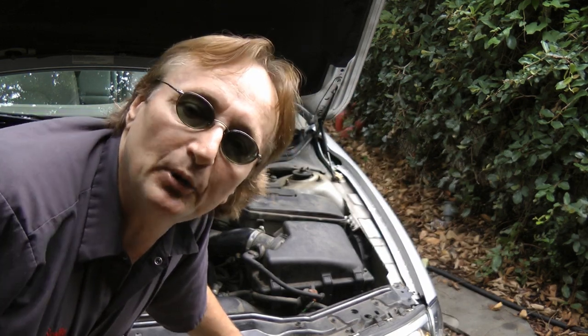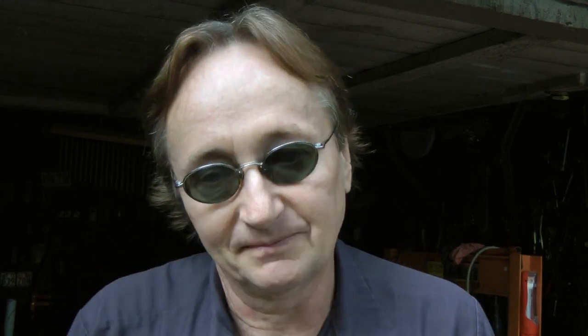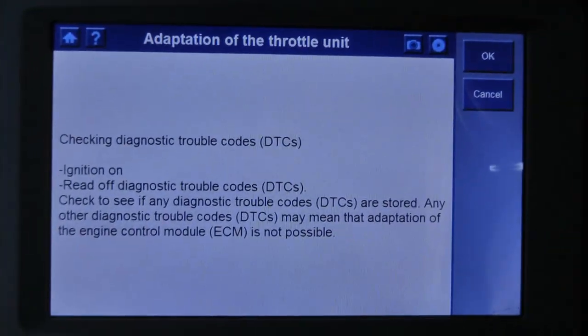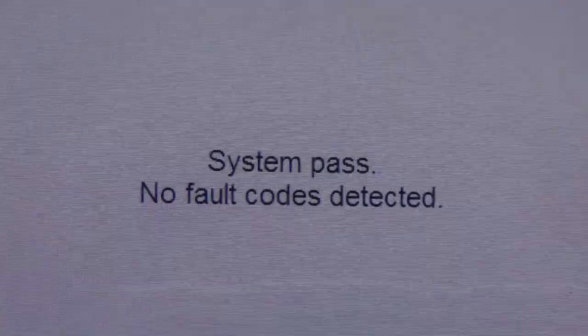Of course, it's not going to be that simple — it also has to be reprogrammed on these Volvos, which requires another fancy scan tool. Needless to say, they don't want other people working on their cars, including you as the owner. You have to do this adaptation of the throttle unit, and the computer tells you what to do to make it adapt — basically reprogramming the computer to accept the new throttle unit. When you're done, you can go back and check if there are any codes, and as you can see, there are no codes anymore. That has fixed the car.